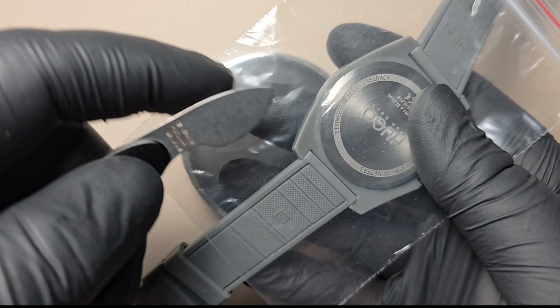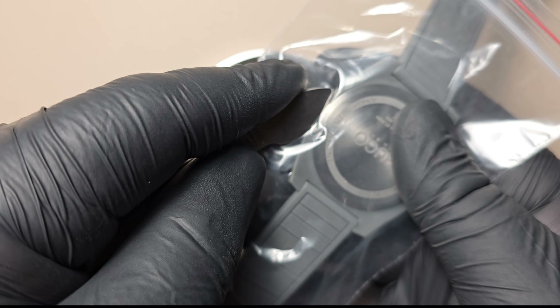Insert the watch case opener under the edge of the back cover and gently twist to unclip it from the watch case.